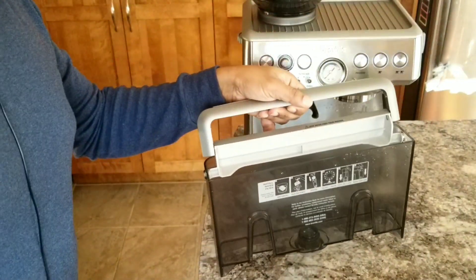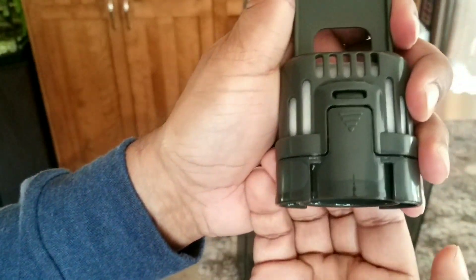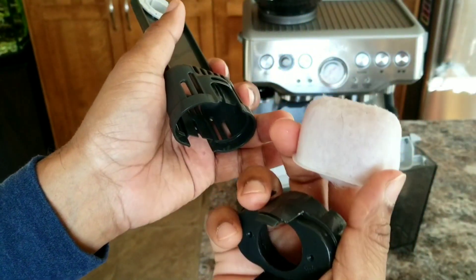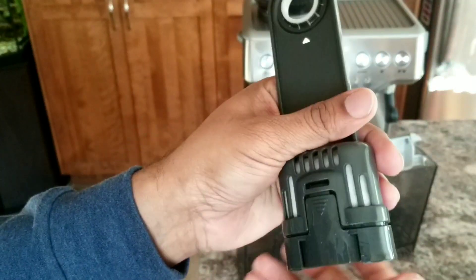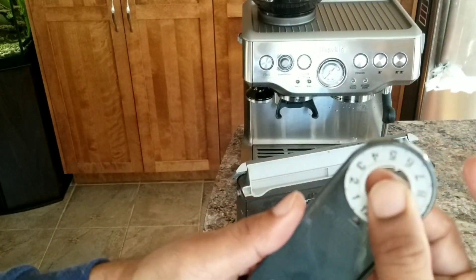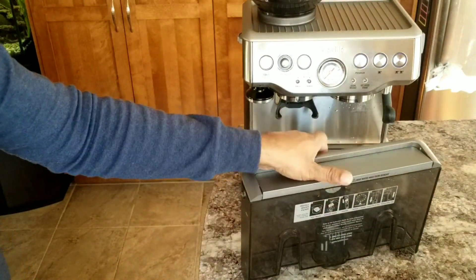Clean the tank well until it's empty, then take the water filter and install it back. This is actually the best time to replace the water filter. Press both ends together and press it down to remove it, then pinch and replace with a new one. If you use filtered water you don't need to change it very often. Otherwise, change it every three months and set a date so you know when to change it next. Put it back — that's it. Now fill with water and your machine is ready to use.